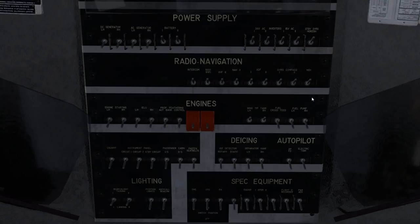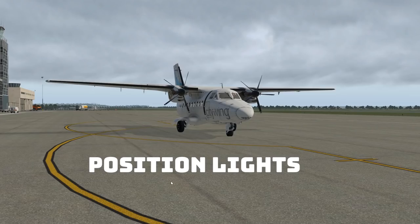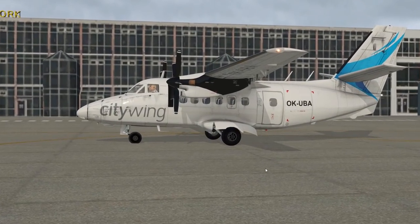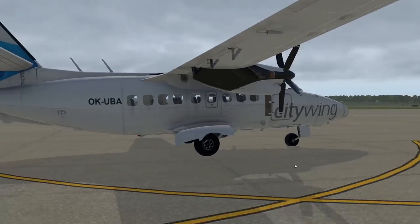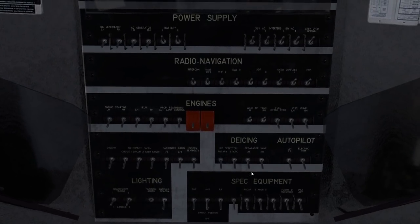And now for position lights — the lighting is in the bottom row, it's the 5th row at positions 1 through 5. Here's position lights. Let's go outside and see what we got. Red on the left, green on the right. Looks good. That's the end of the power-up section of the checklist.